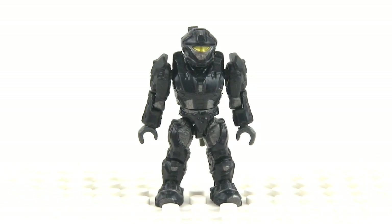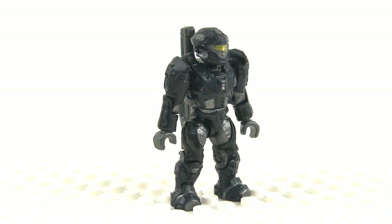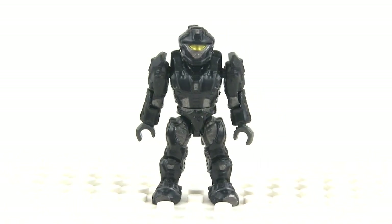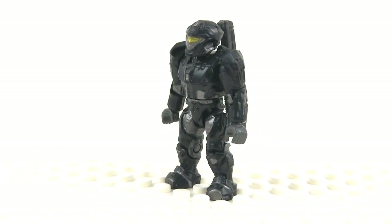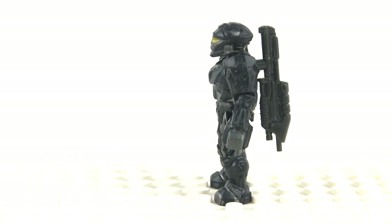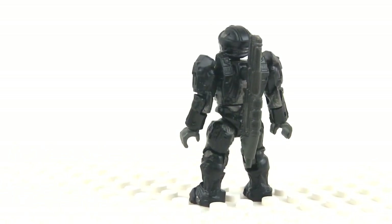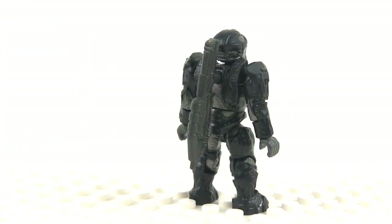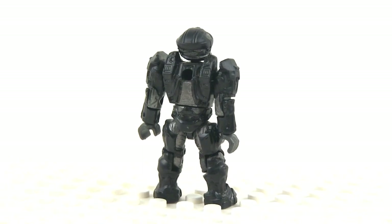Here's the spartan — a black recon spartan with black and gunmetal gray colors and a yellowish gold visor. Dark colors work better on these figures making them look more believable. This guy is intended to go with the dark mongoose. It's a pretty nice sculpt with dark silver accents and nice shoulder details at the back. He comes with an assault rifle.